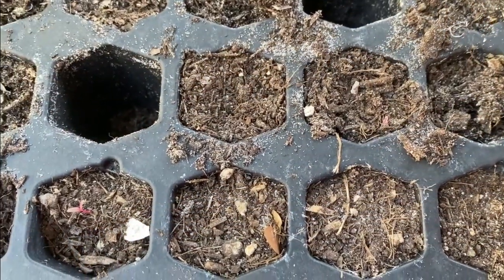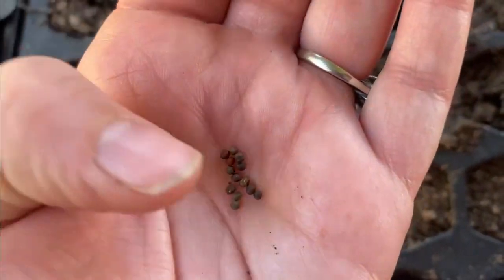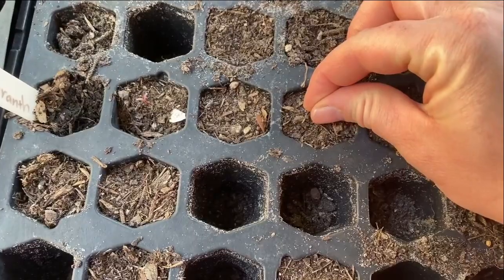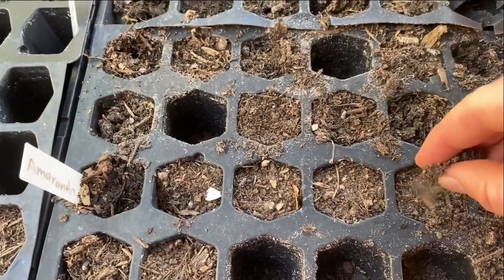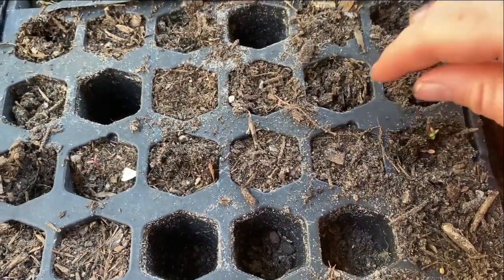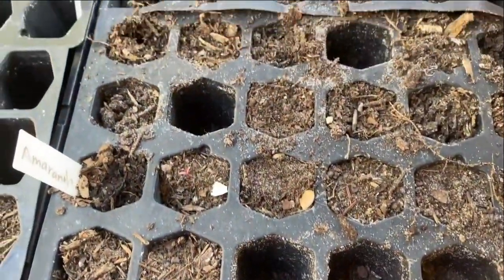So how did I grow this? Let's start from seed. We have our little seed tray here and these are our broccoli seeds — see how small they are. They range in color, some are brown, some are black. You're just going to plant one seed per cell, just like you would any other seed. There's really nothing special about starting broccoli seeds; you're just going to water and let it grow.